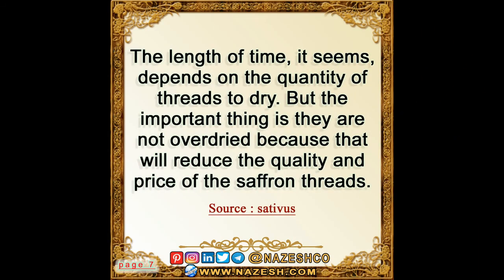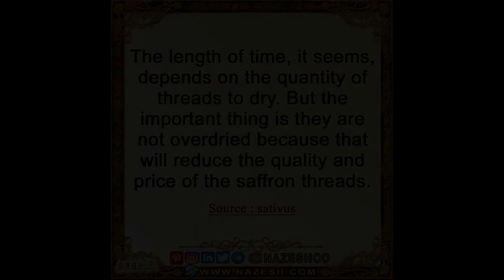The length of time depends on the quantity of threads to dry. The important thing is they are not overdried, because that will reduce the quality and price of the saffron threads.